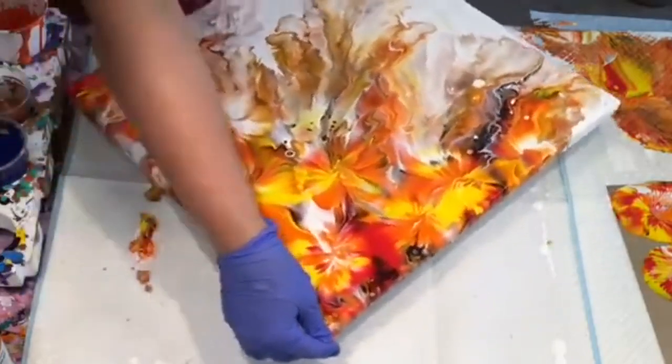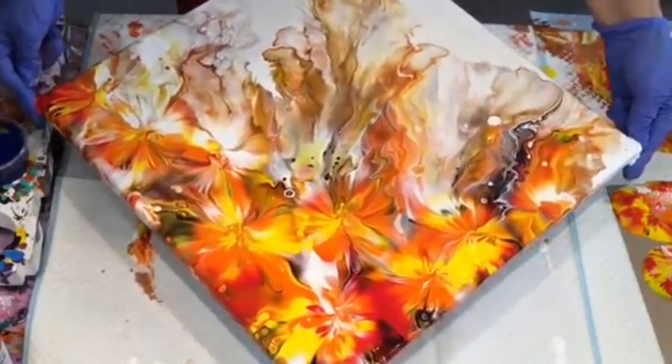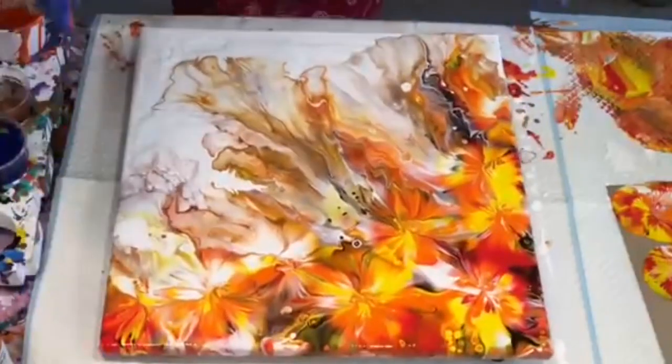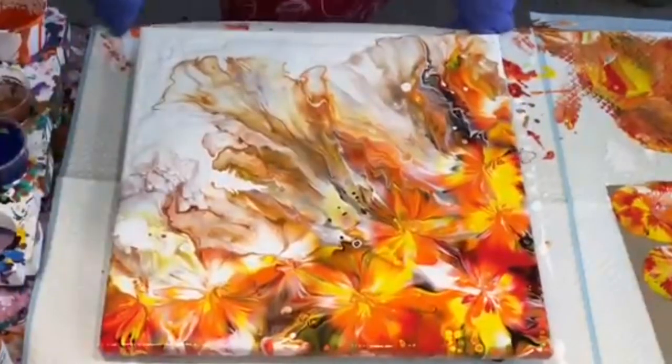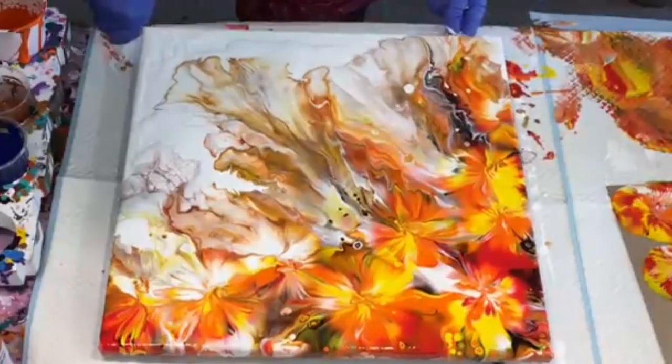Do it that way or that way? Let's try that one. What do you think? Let me know. I love the two different styles in one canvas — that is beautiful. I'd love to do that on a bigger piece for my son and his partner.